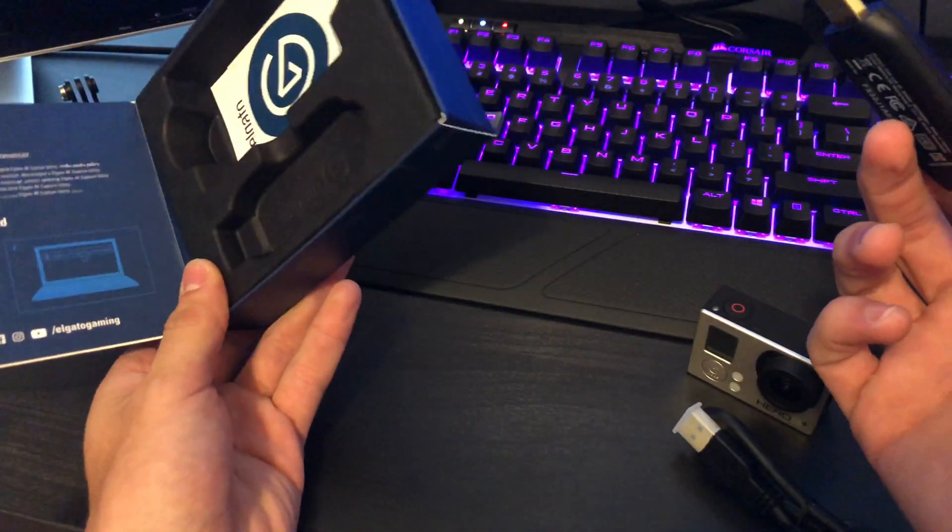That HDMI input is exclusively for cameras, so if you plugged your PlayStation into this — what would you expect? I don't have a micro HDMI, so I'm gonna have to go buy one.